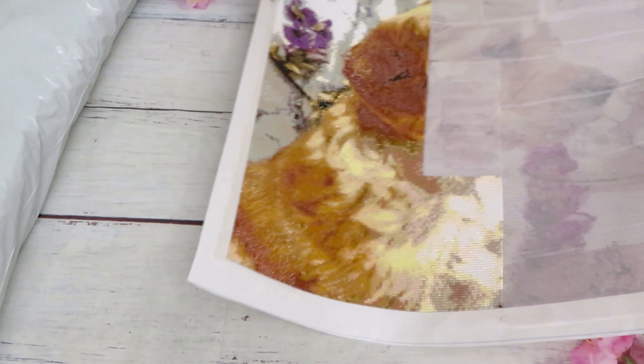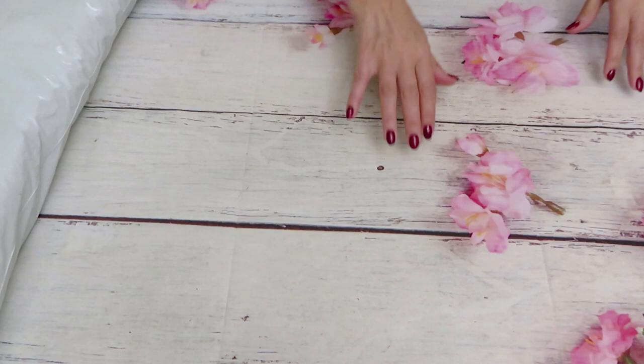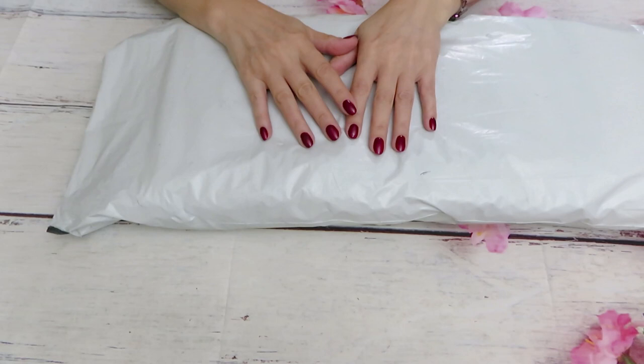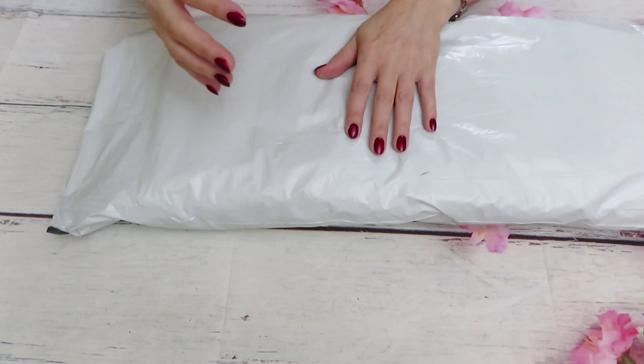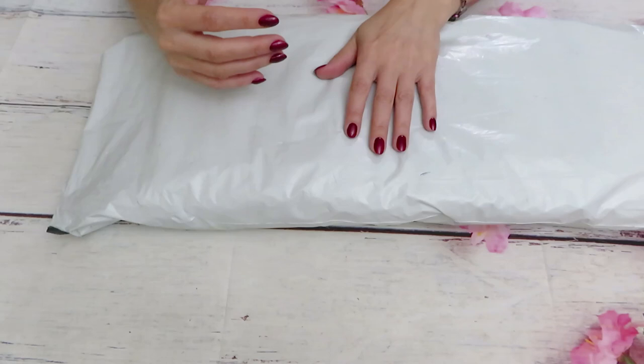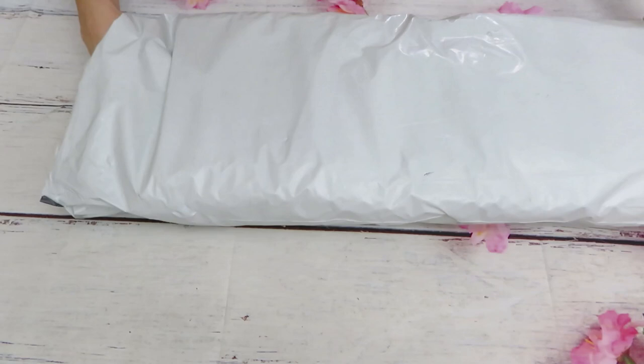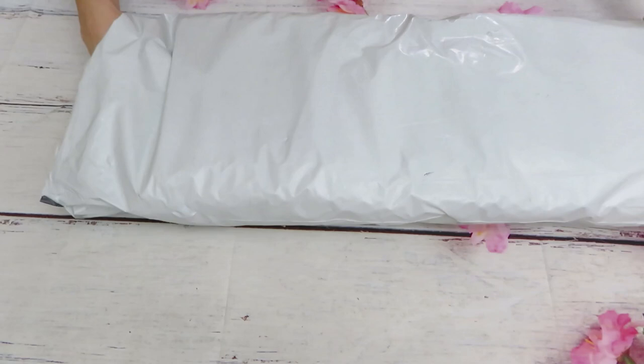I will be ordering some more custom diamond paintings to show you more variety of their product. I already did a far-away one of a person — my sister, my niece, a very very close face — and now an animal puppy. So I'm kind of testing out different kinds of diamond painting images to see the product quality. So far so good.